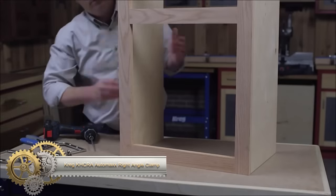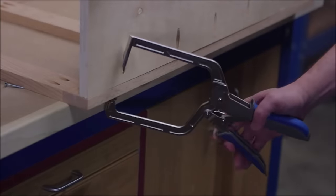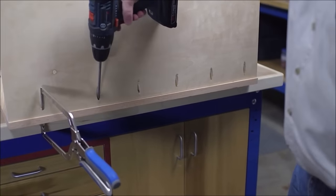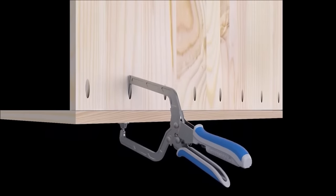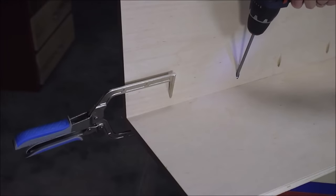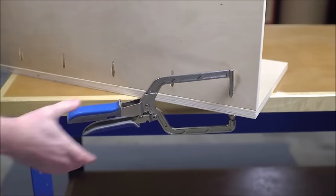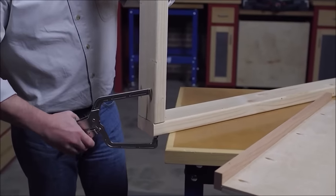The Craig KHCRA Automax Right-Angle Clamp is a woodworking essential, streamlining the assembly of projects with 90-degree joints. Its Automax auto-adjust technology effortlessly adapts to the material's thickness, eliminating manual adjustments and enhancing efficiency. With contoured grips for comfort during extended use, a stable base for reliability, and durable construction for long-lasting performance, this clamp stands out as a user-friendly and reliable tool. Whether you're a professional or a DIY enthusiast, the Craig KHCRA Automax right-angle clamp is a valuable addition to your woodworking arsenal.